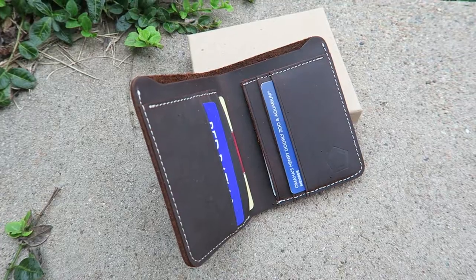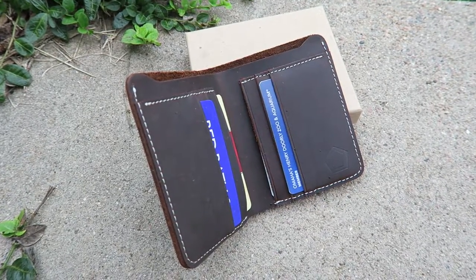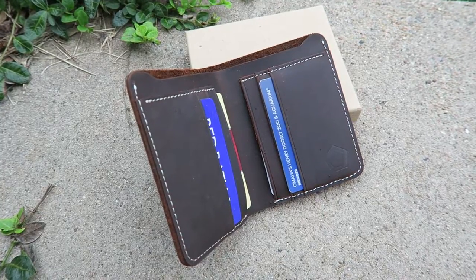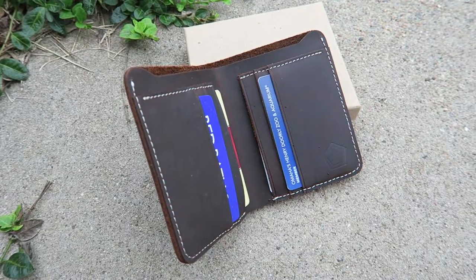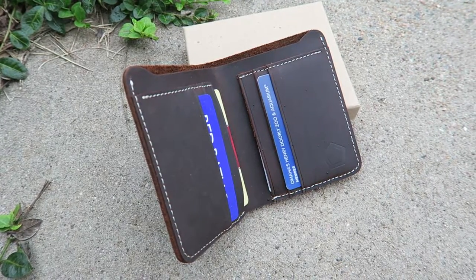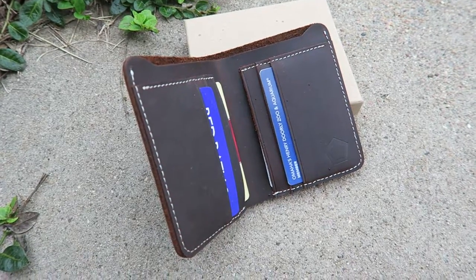So check out their website to purchase this wallet. I'm going to have a link to it on their Amazon page and you can get this bifold. It's a really great deal. Thank you and bye.